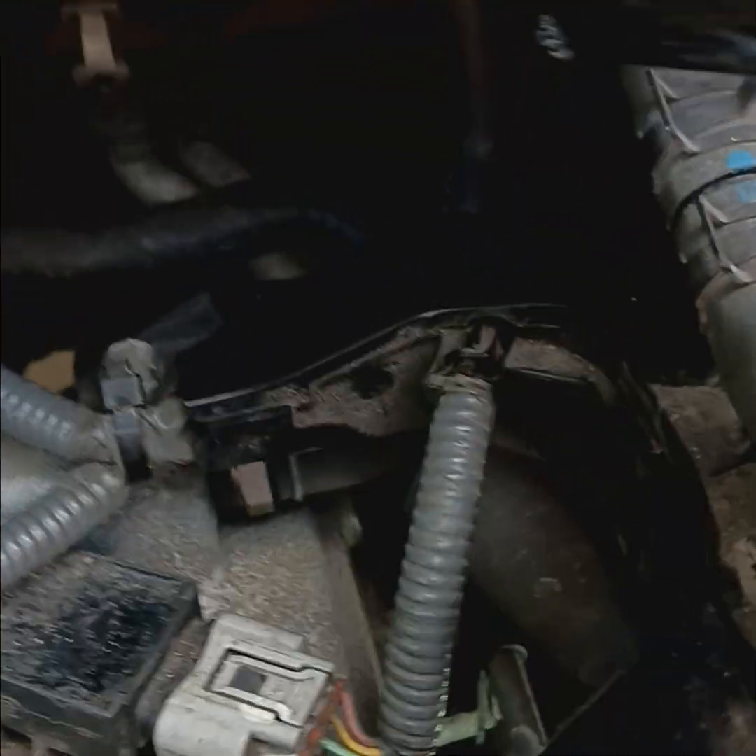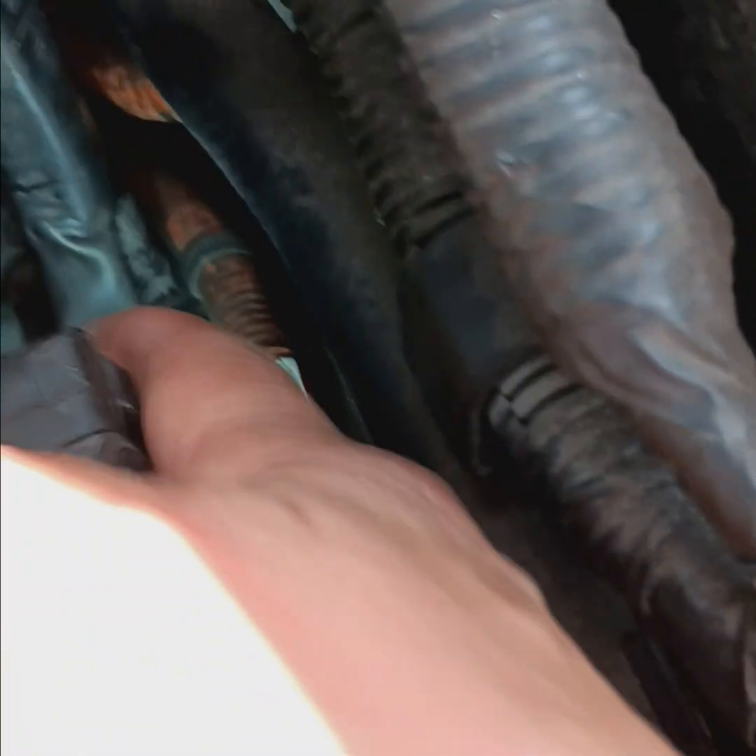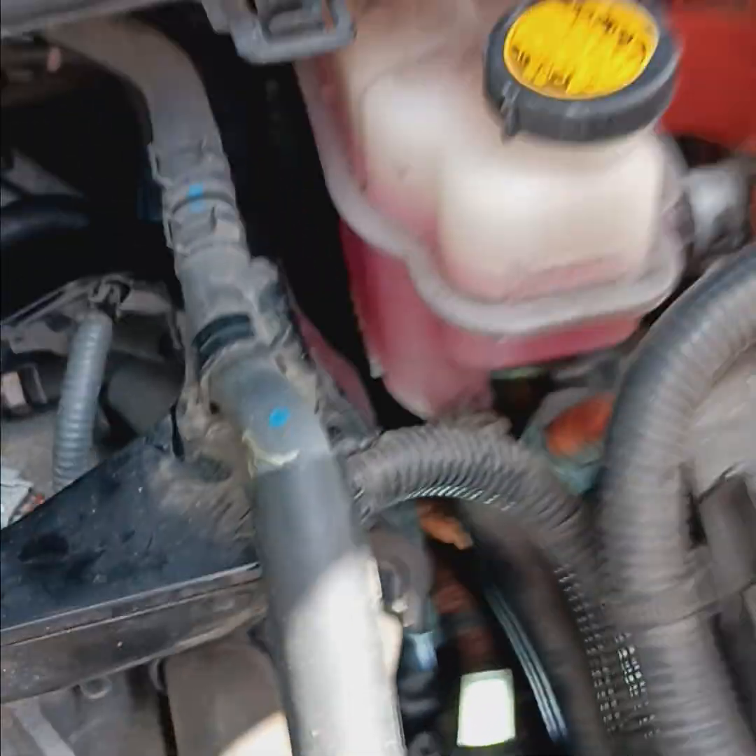You can get in behind there, right in back there — finangle your way in there. This wire harness kind of gets in your way a little bit, but stick with it. I got it done.